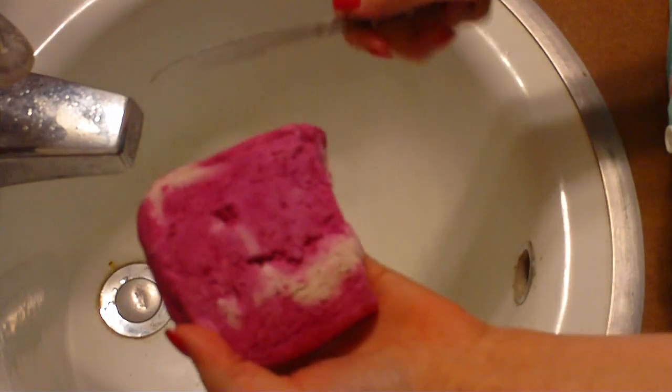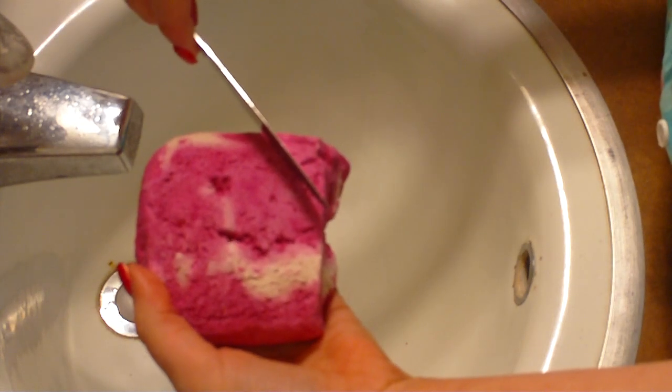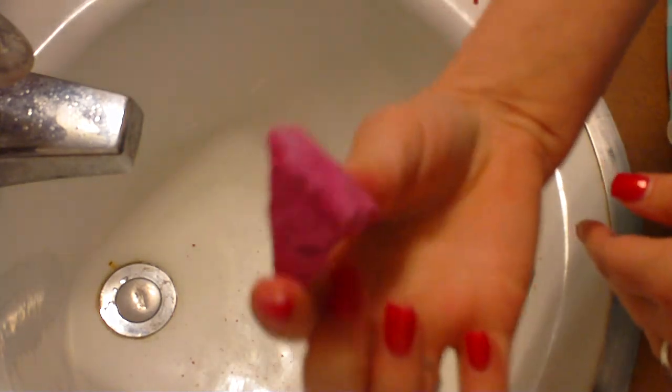I'm going to take a chunk about that big — just a little triangular corner piece. I cut that off using my regular soap cutting knife, it's just a regular butter knife. So this is the chunk that I'm going to be using. It's fairly small but you'll see how many bubbles you can get out of this small piece.